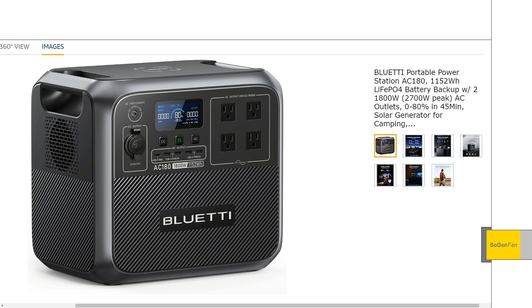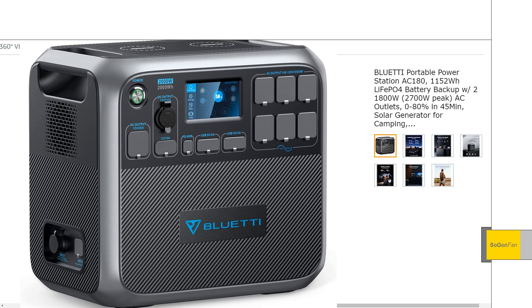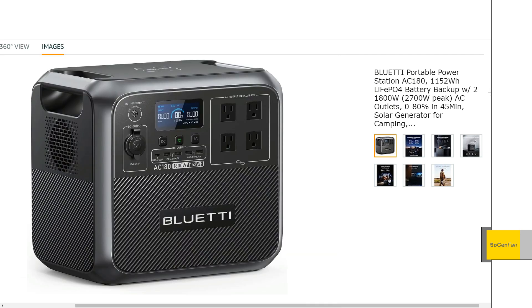Just taking a quick look at this new Bluetti AC-180, this is the new one they just came out with. You're looking at it and you might say, well, it looks pretty familiar. It basically looks like a mini version of the AC-200, the 200 series that they've had for a while. I'm kind of glad to see that they continued with that same design — I just prefer that kind of softer, cleaner design of the 200 series model.